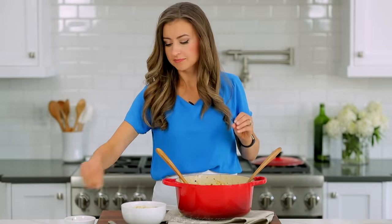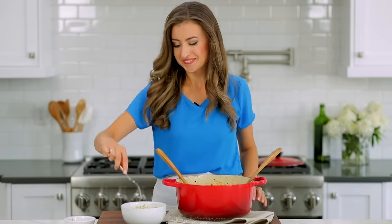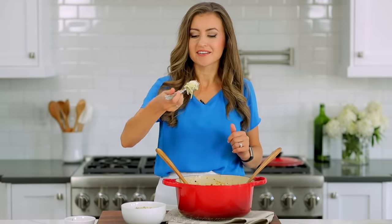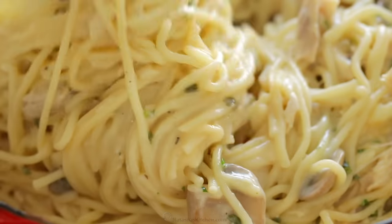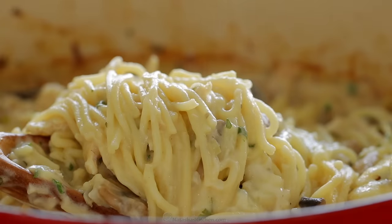Garnish with a little bit of fresh parsley because it gives it that beautiful pop of color and flavor. Getting a little bit of everything on my fork — the chicken is like melt-in-your-mouth delicious. Seriously, that chicken is so tender, and then the plump, juicy mushrooms. The sauce has amazing flavor; it just bakes into every noodle, so every bite is incredible.